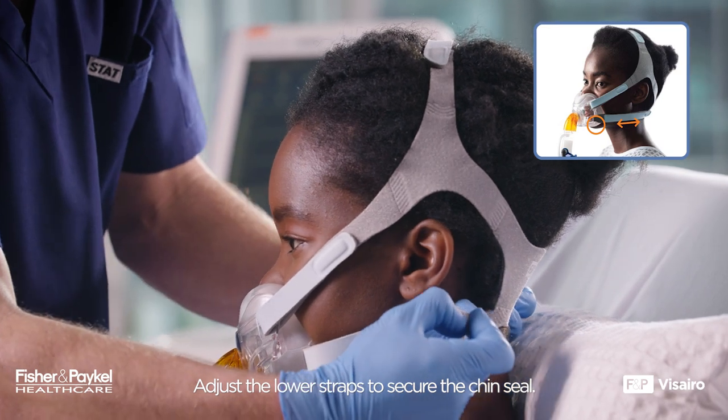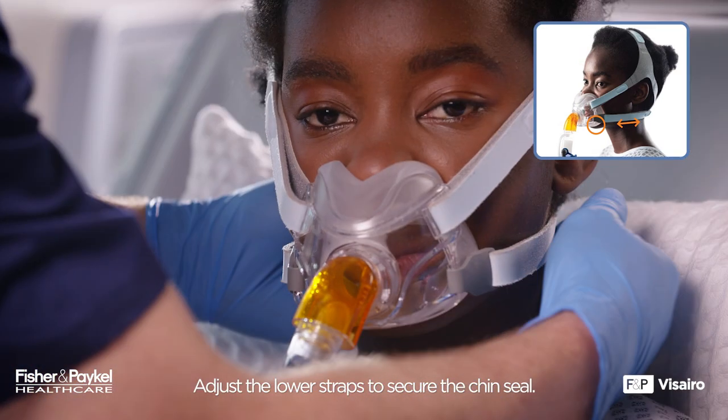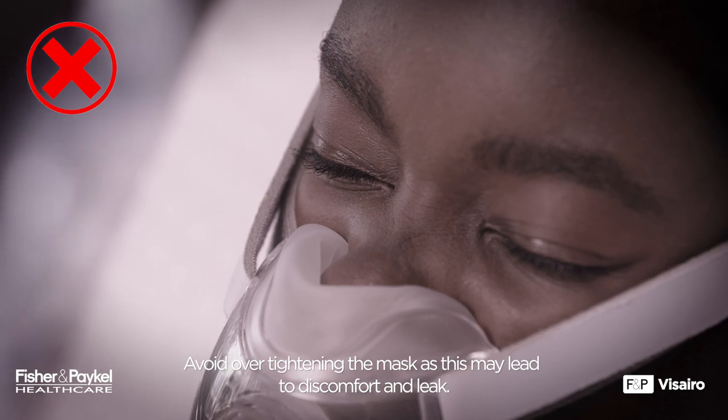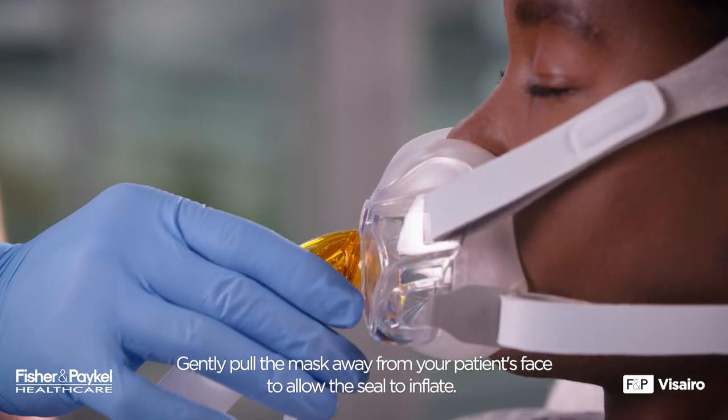Adjust the lower straps to secure the chin seal. Avoid over-tightening the mask as this may lead to discomfort and leak. Gently pull the mask away from your patient's face to allow the seal to inflate.